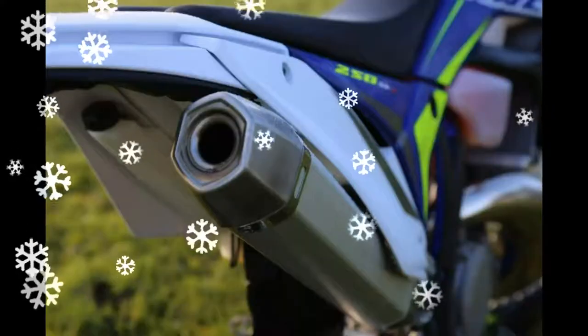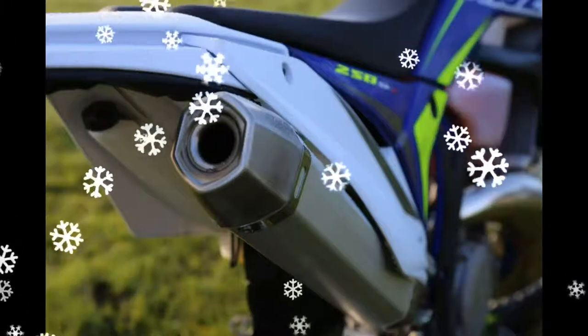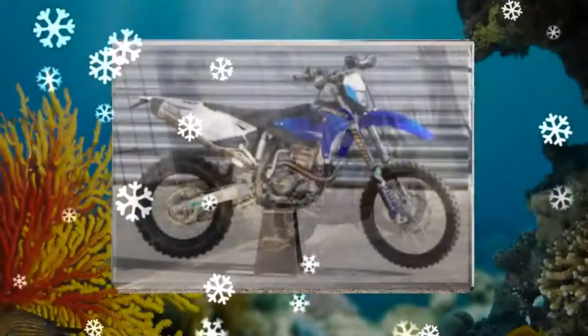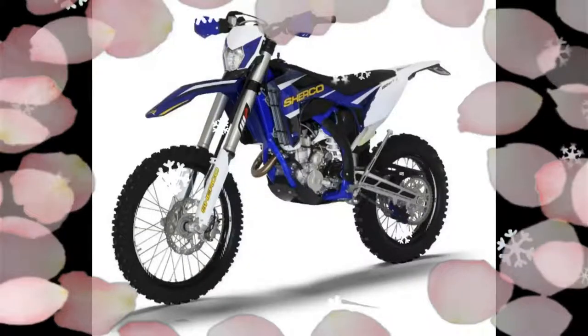2017 SHERCO 250 SEF-R Racing. The 250 SEF-R 2-stroke benefits from the latest technology and is also equipped with an electric starter. The valve openings are electronically controlled and are a function of the ignition curve, which provides perfect throttle response.